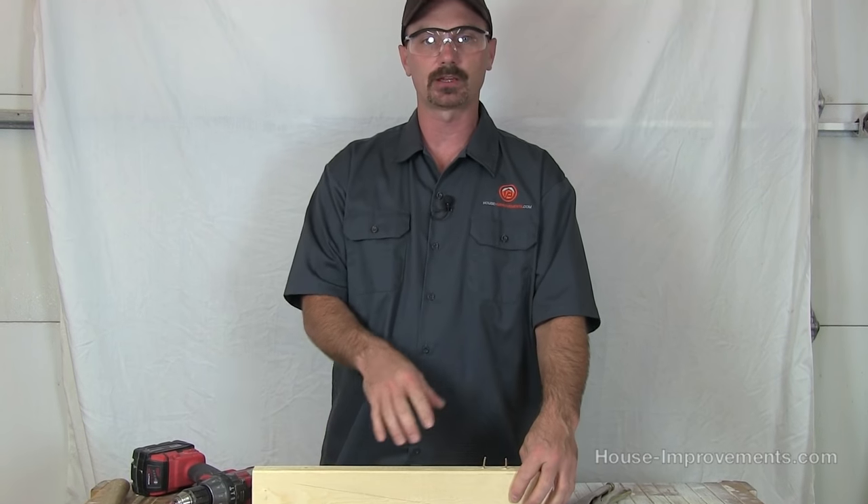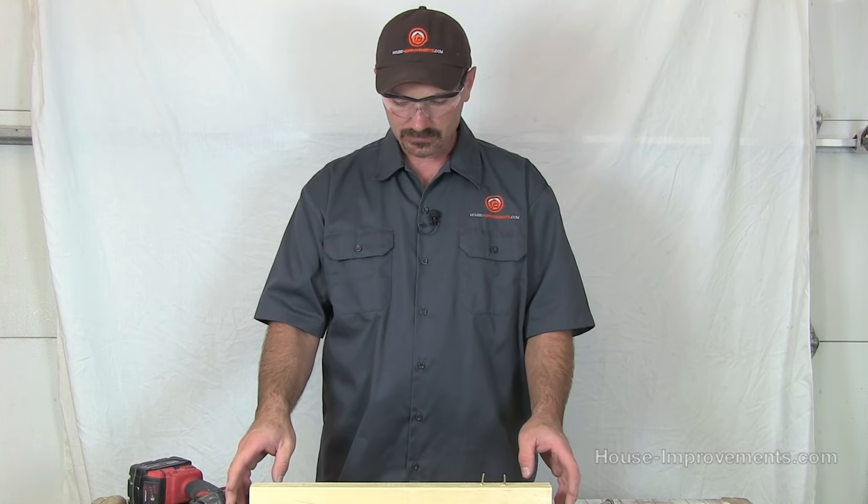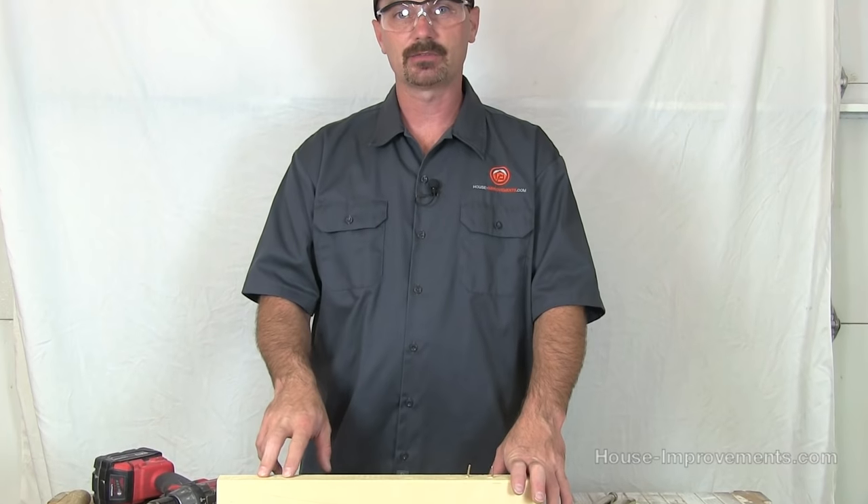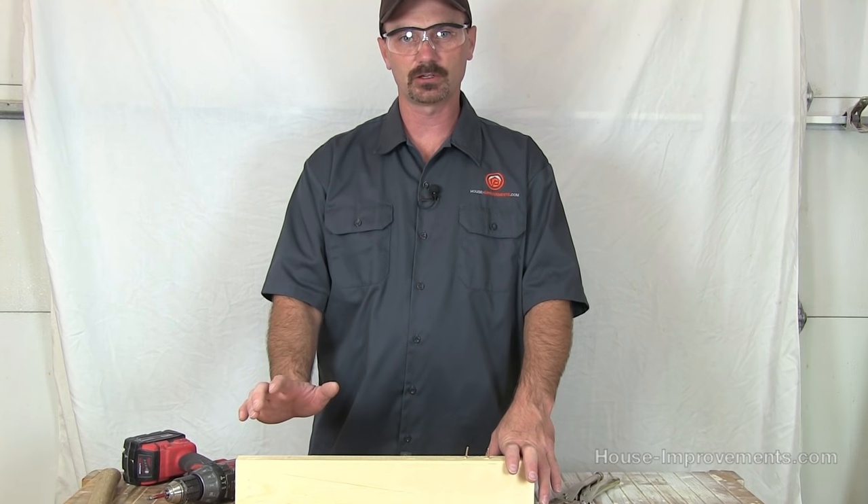Now there are other screws out there — structural screws, they're generally called — they're usually a little heavier with different heads, so those are an exception as well. But the idea is, if those were screws going up into the studs of your wall and there was an earthquake or some kind of shift in the building or pressure put against it, I'd rather have nails that might distort a little bit but aren't going to snap off as quickly.